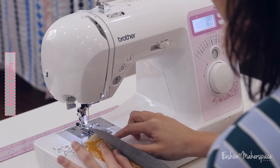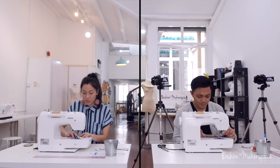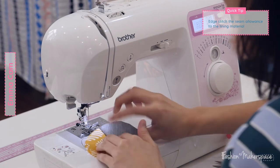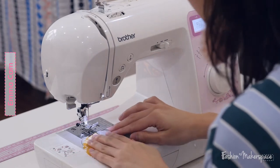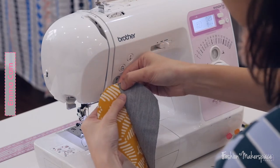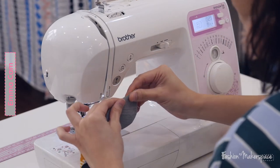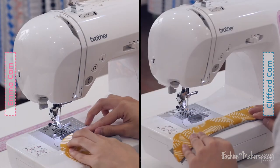Your seam allowance needs to face towards your lining — as you open up the fabric, the seam allowance should be kept underneath the lining and not underneath the main fabric. If it's facing the main fabric, that's wrong. Make sure the lining is on top of your seam allowance. Then put it back in your machine for the edge stitch — the edge stitch should be just right beside the seam, but on your lining side, to hold down the seam allowance.